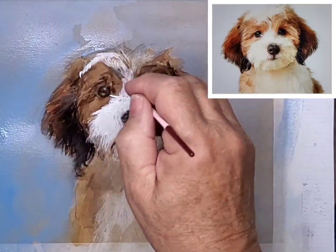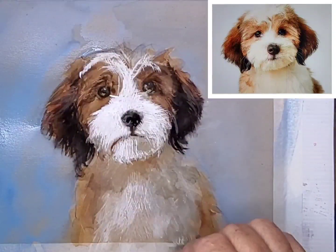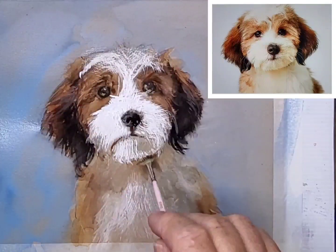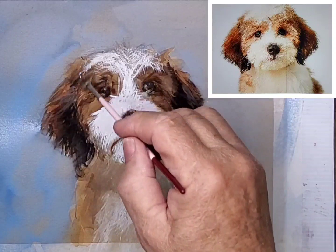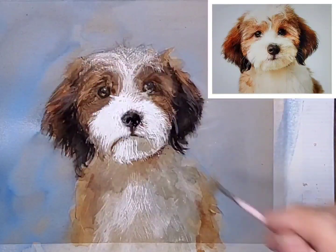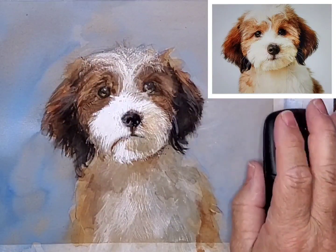After that, I decide that the white fur needs to be restated — it's gone very pale. So once again, that little fan brush comes in handy. I also modify the starkness of the white with a few different colours.